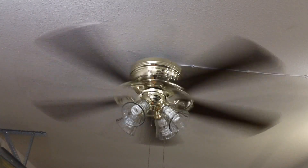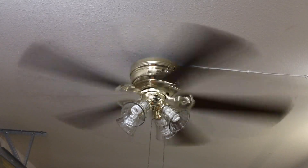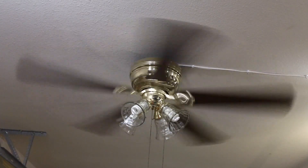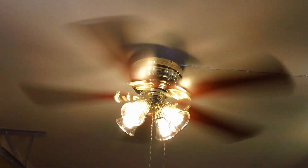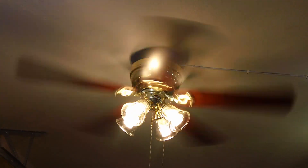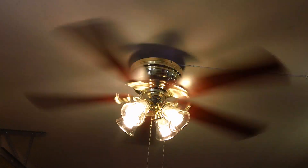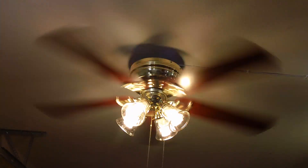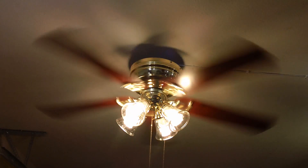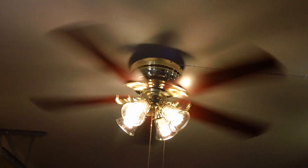Last, however certainly not least, the low speed, which I'll show with the fan and light on simultaneously. Low is probably going to spin at about 95 RPM.